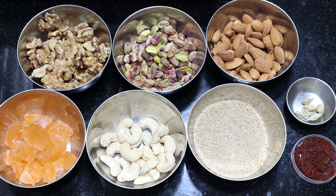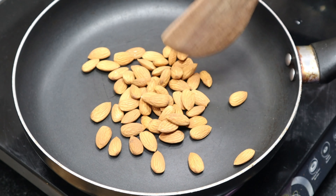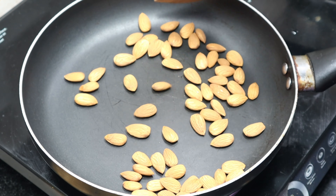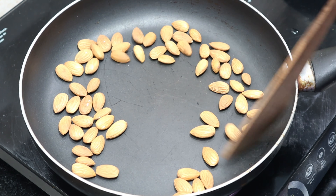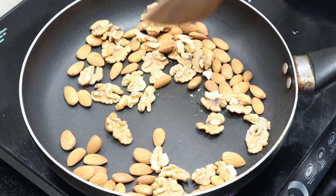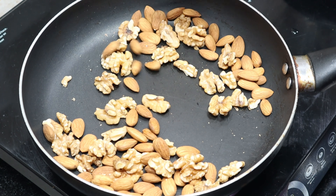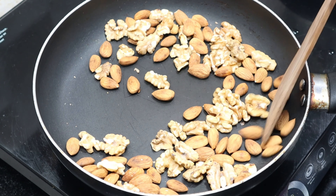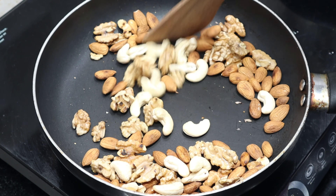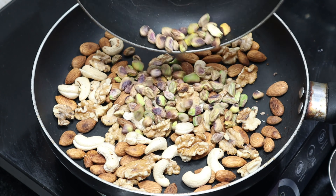Take a drink of dry fruits. Let's go to the top of the pan. Put the pan in low flame.